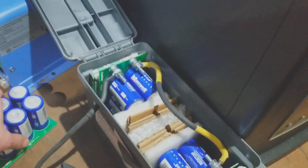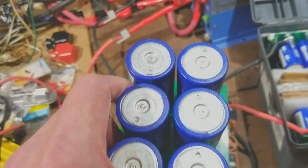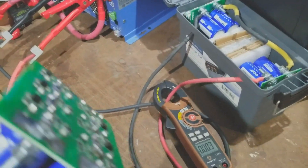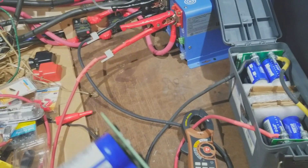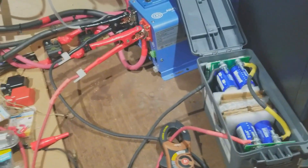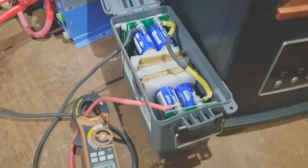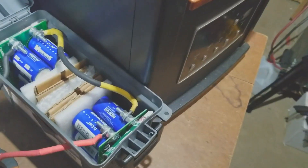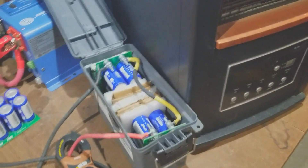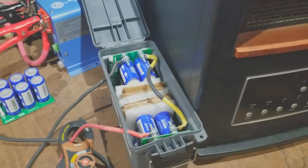Each one of these banks — this one's 58.6 farads, I believe is what they say it is. When you put two in series, it cuts it in half, so it's about 25 to 26 farads somewhere around there. You divide by two on your numbers. The more you add, it goes down — but 25 farads is still a lot of capacitance and a lot of joules.